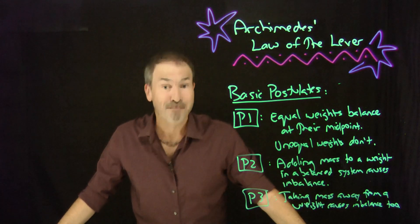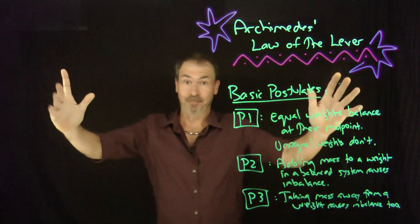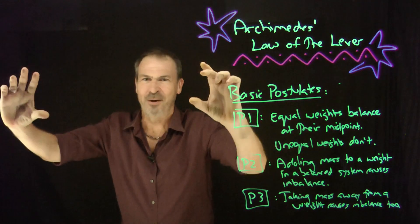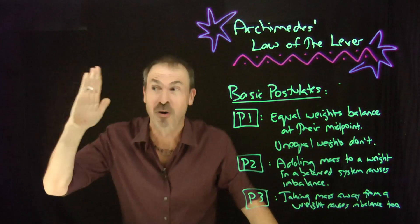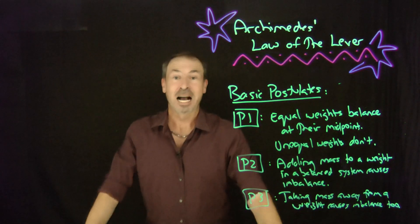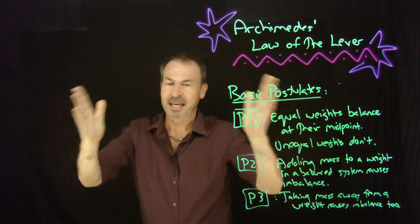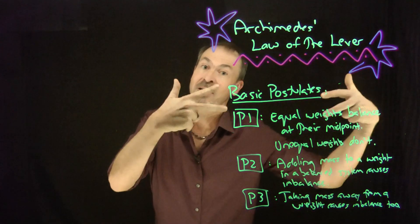Archimedes admired the work of the great Greek geometer Euclid, whose approach was revolutionary. Euclid took geometry, identified some key self-evident truths — truths so obvious we take them as given — and used pure deductive reasoning to deduce everything else from those basic principles. It was a revolutionary and very successful idea. Archimedes was so impressed, he decided to do the same thing when thinking about the Law of the Lever: what are the basic self-evident truths about levers that we can just take as given?